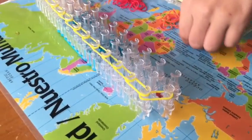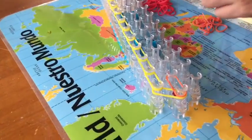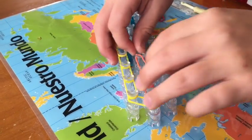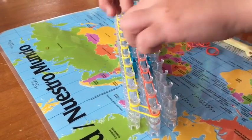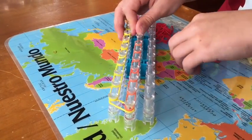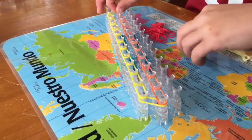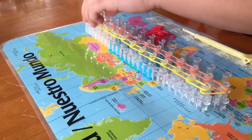Then you take the oranges from the center peg. You go straight.